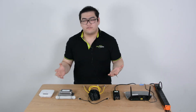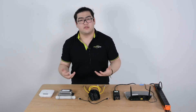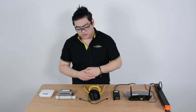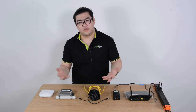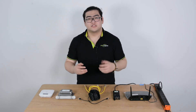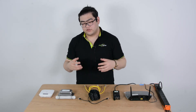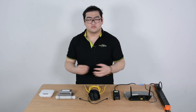Since we're going over 300 feet, we're going to have to find a way to repeat our PoE signal. After going over 300 feet, the PoE signal might be a little bit poor, and when it's very weak it will interfere with our connection as well.